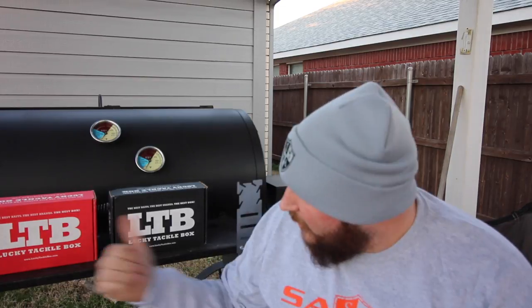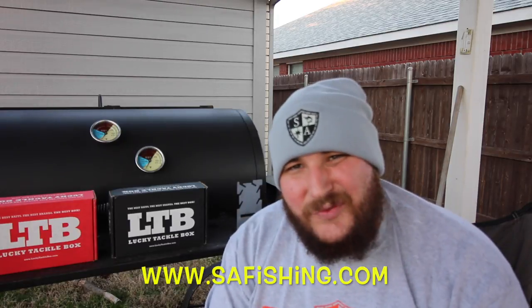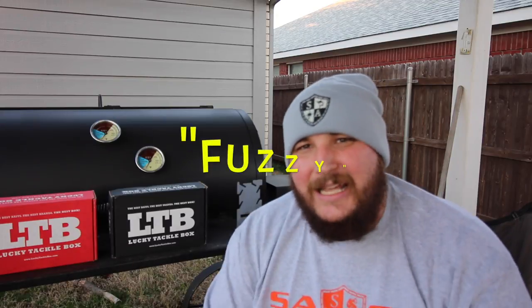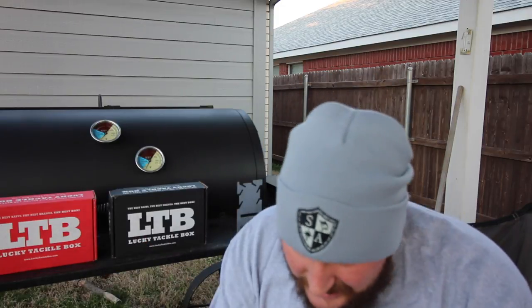I couldn't make this possible without the sponsors, so make sure you check everybody out. Check out Lucky Tackle Box — subscribe to them and get your monthly tackle boxes. Also check out SA Fishing. If you go to SA Fishing and you want any of these face shields but you don't win, enter promo code FUZZY at checkout and you will get 80% off your face shield order. You can also enter promo code FUZZY15 and get an additional 15% off any apparel — like this beanie, these shirts — any of this stuff.